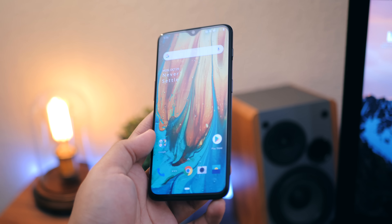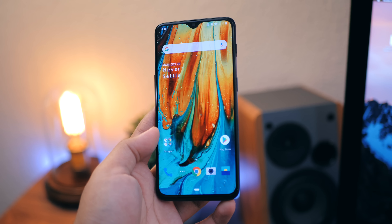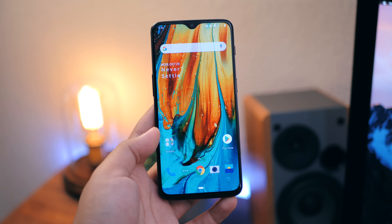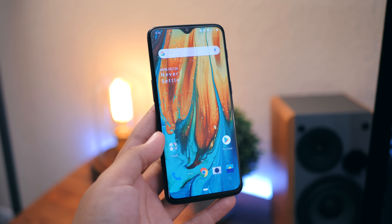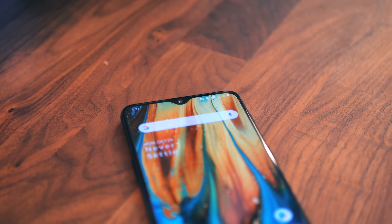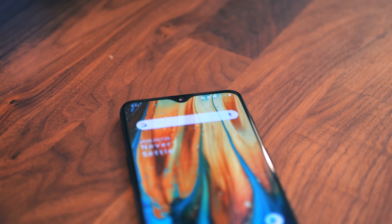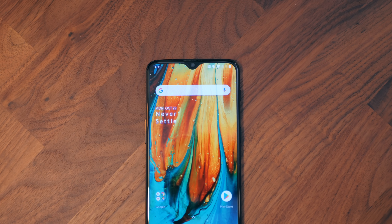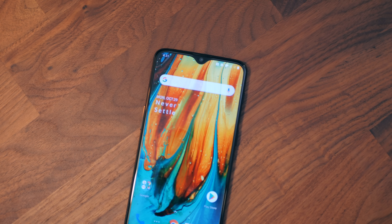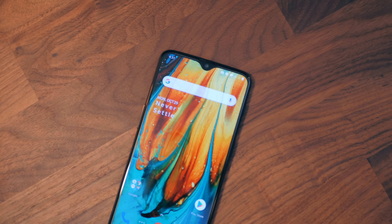Let me know what you guys think of the OnePlus 6T down below in the comments. I'm super excited to use it as my daily driver, so stay tuned for my full review, which will be up on the Android Police channel later this week. Make sure you hit the subscribe button over there if you haven't already. OnePlus 6T — here we go. Hope you guys enjoyed this video. Feel free to hit that like button, subscribe to the channel if you are new. I will talk to you guys in the very next video, and thank you so much for watching.